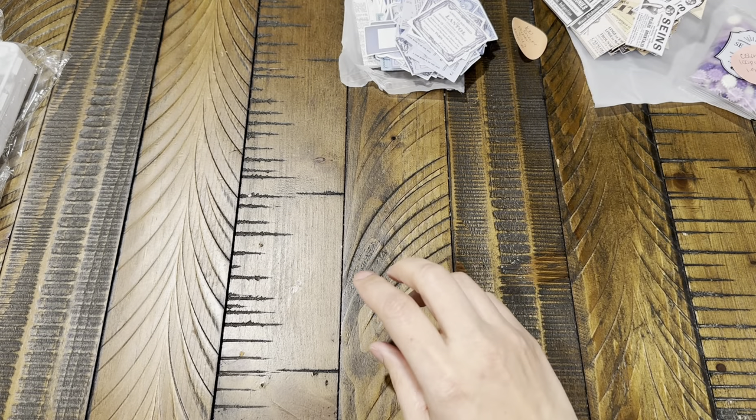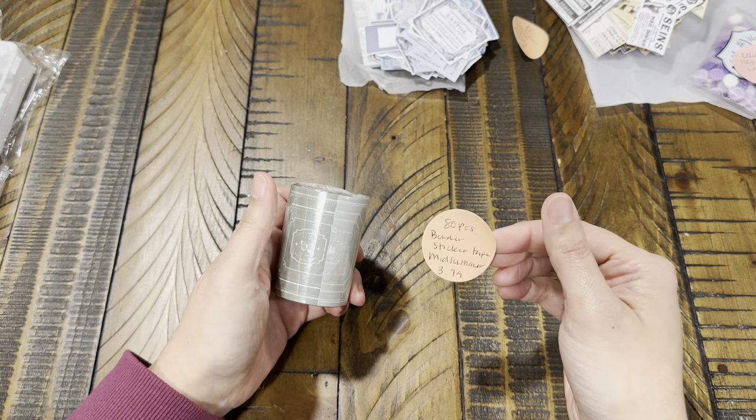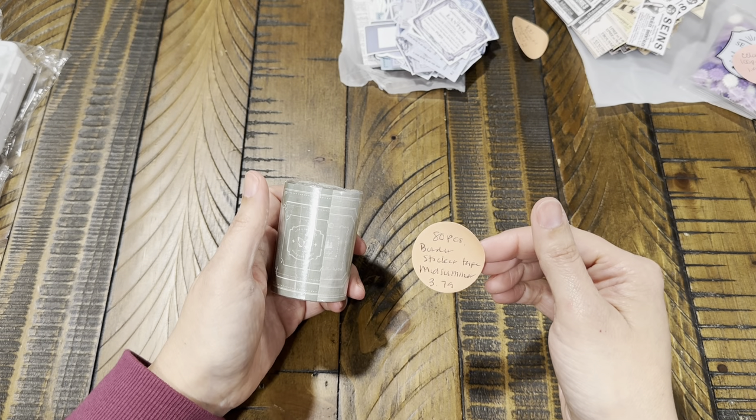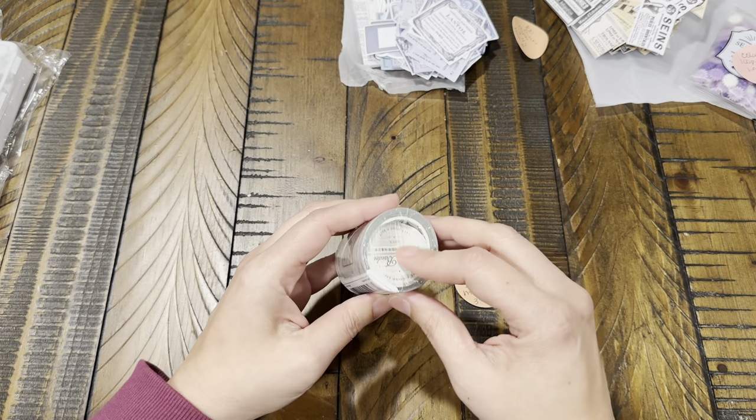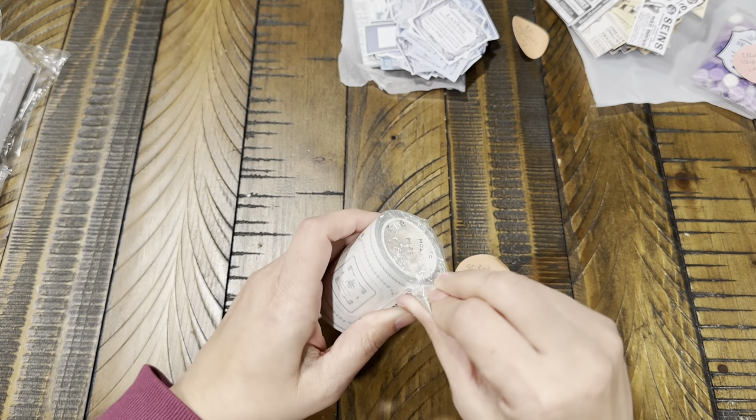Now this one is 80 pieces — it's a border sticker tape in the color Midsummer for $3.79. Let's see what this looks like.